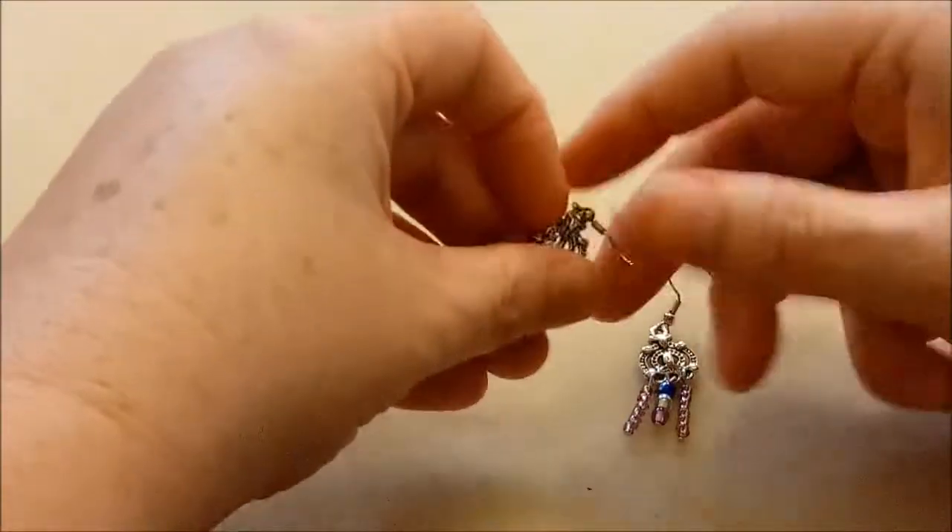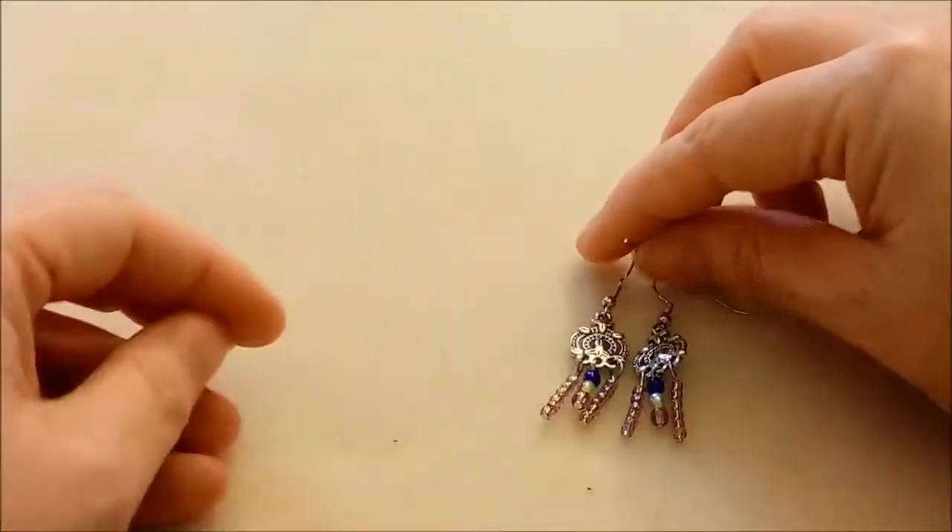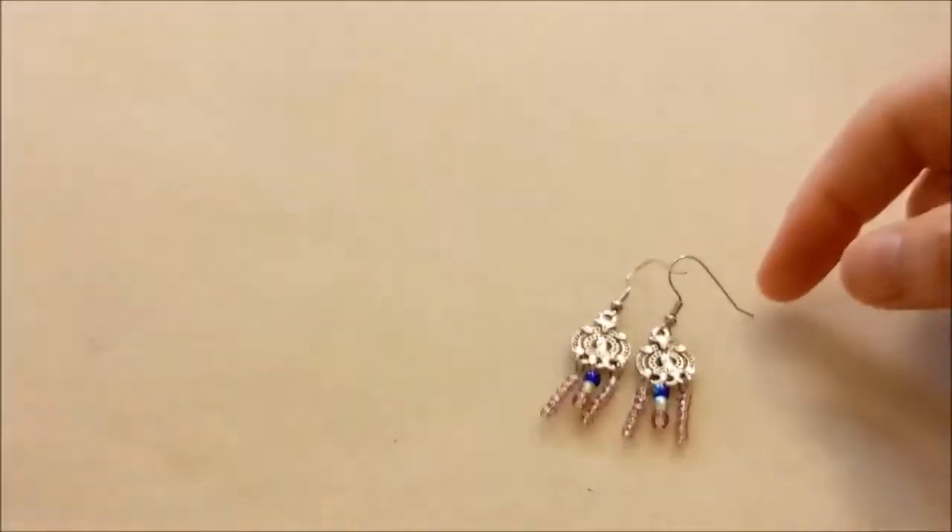So we have that little pair of earrings which kind of looks like a crown that they hang off of.